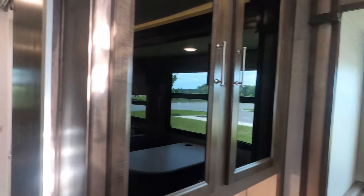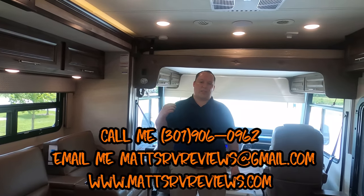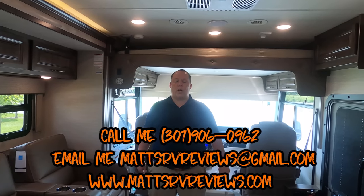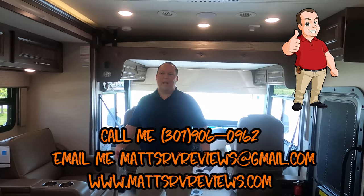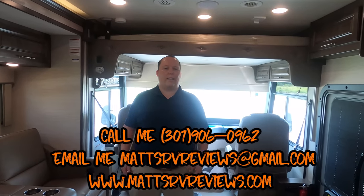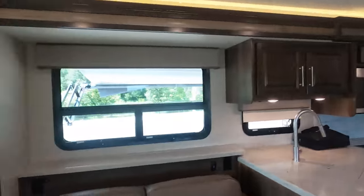That's the review! If you have any questions about this motorhome, call, text, or email. It's Matt's RV Reviews — mattsrvreviews@gmail.com, or call 301-906-0962, or visit mattsrvreviews.com where we also sell official Matt's RV Reviews stickers. Leave us the three things you like and three things you dislike in the comments — Integra reads them and we're changing RV history together. Thanks so much for watching, stay safe everyone, and we'll see you next time.